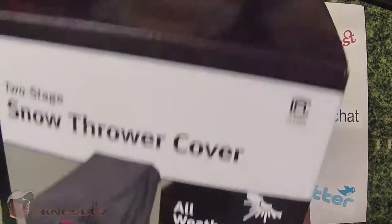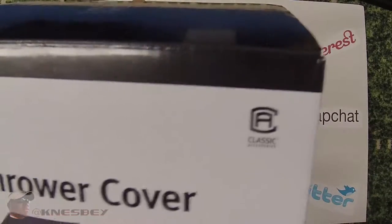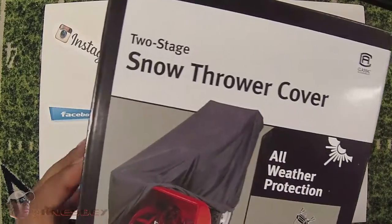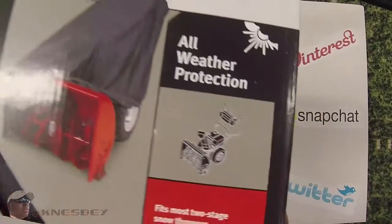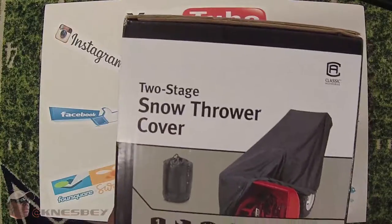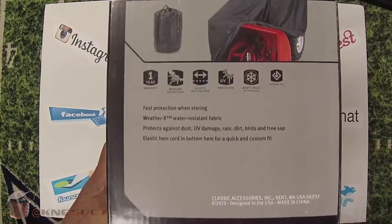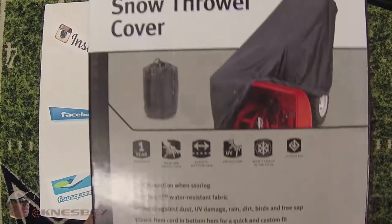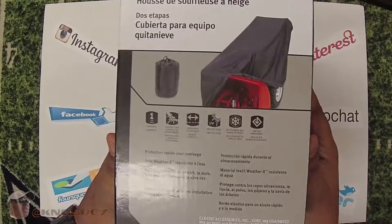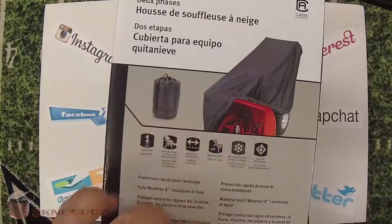As you can see here, it's by Classic Accessories. Two-stage snow thrower cover, all-weather protection — fits most two-stage snow throwers. I guess that's the model number right there. Turn the box to the side, you got some more artwork and a little bit more information. Other side — same thing, more artwork and more info, and a couple of languages here too.